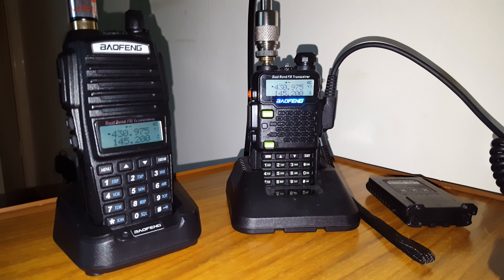Hello YouTube, here we have a new repeater. I've known about this repeater for a while now but I just got around to putting it in.